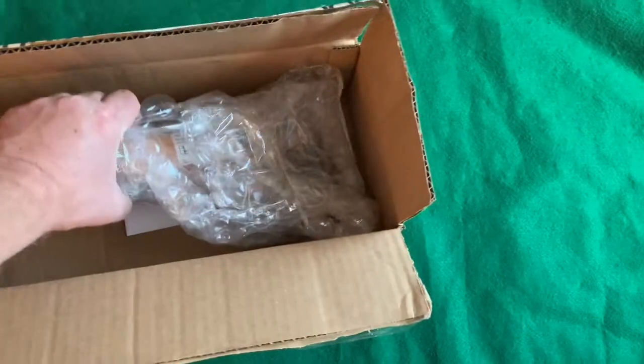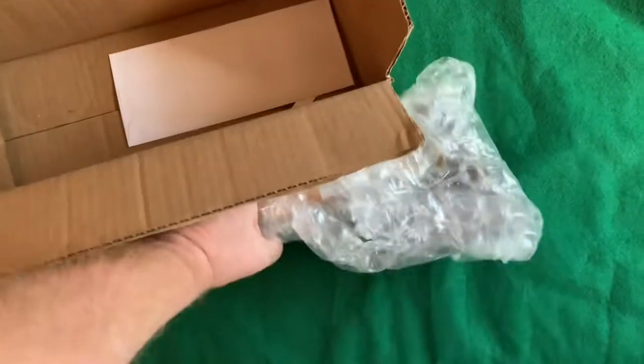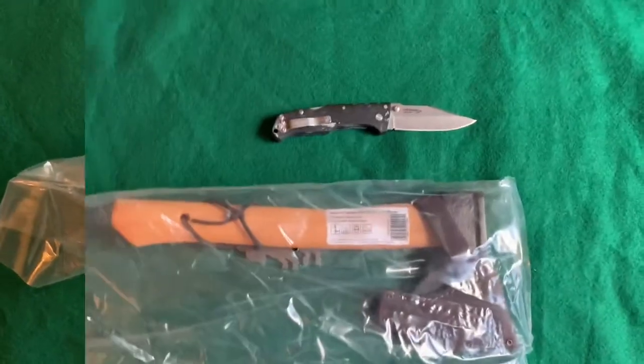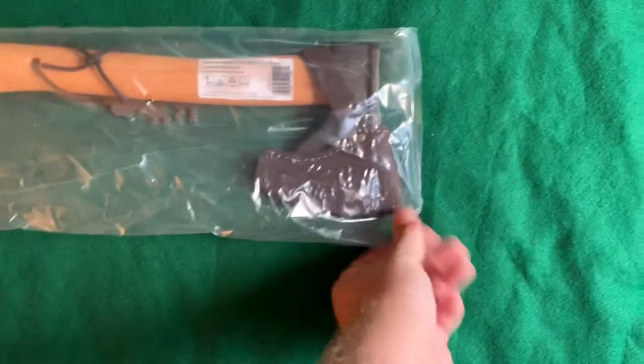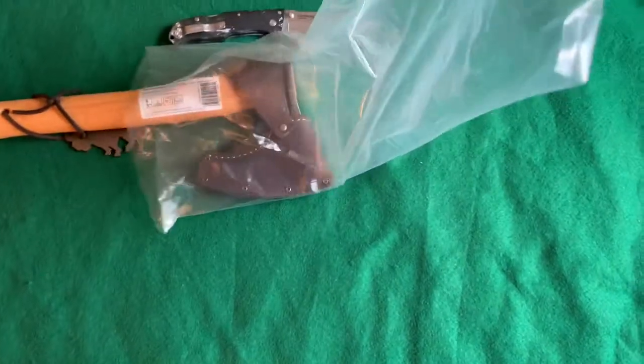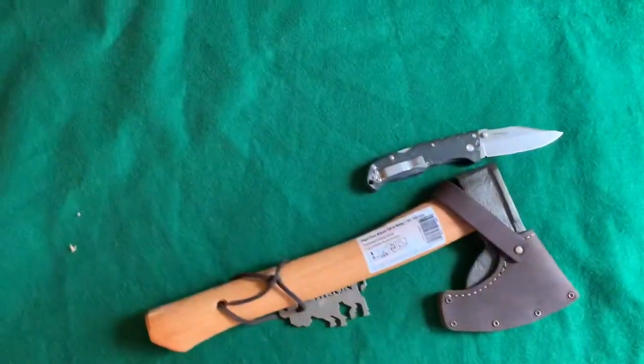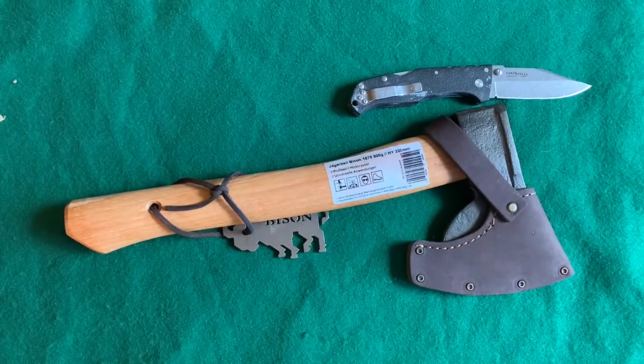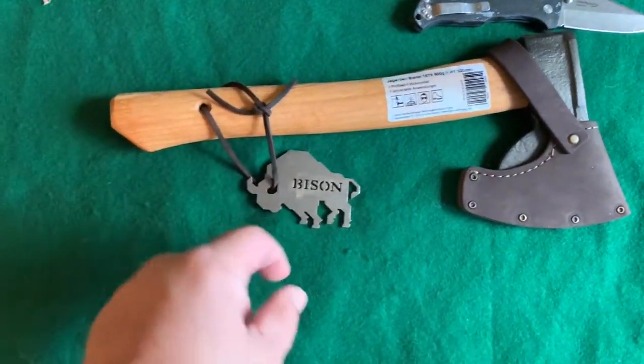It's actually got some weight — fairly heavy. It's all taped, it's in bubble wrap as you can see, and a plastic bag. Let me chip away at that and try to get it out. Okay, there it is out of the bubble wrap, out of the plastic bag.